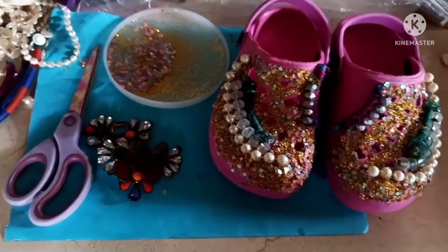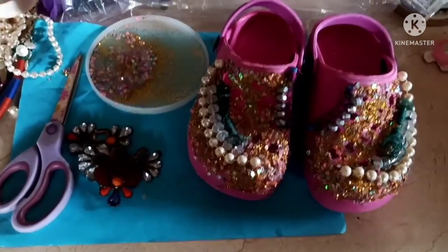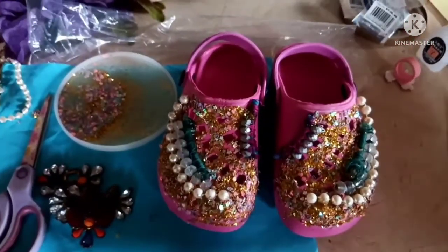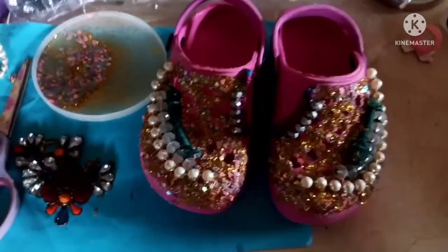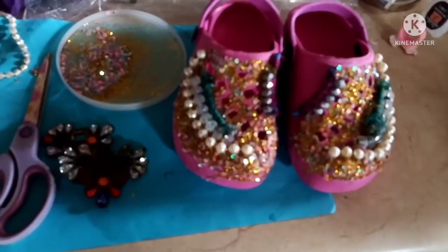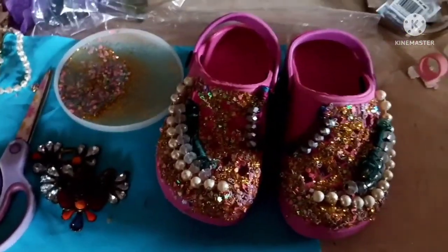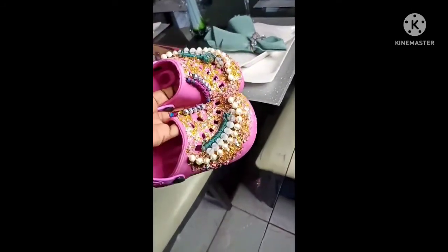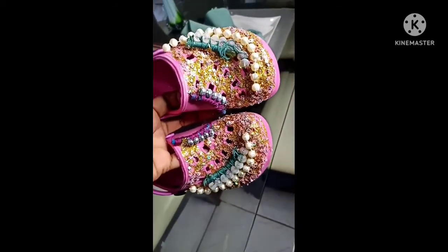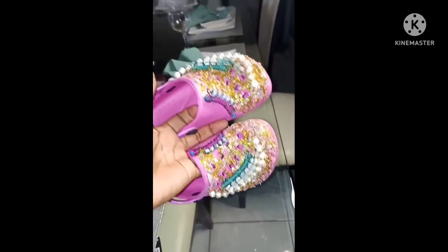I'm gonna learn how to apply the glue without using my finger because it's hard to get off. I really love doing this. I would like you to share and subscribe — you know, all the good stuff. I've never done a DIY on my channel before because I'm not a DIY person, but being a mom includes doing stuff for school projects. I'm happy to do this and I know I'll be doing another one soon. From basic to baddie — gorgeous!